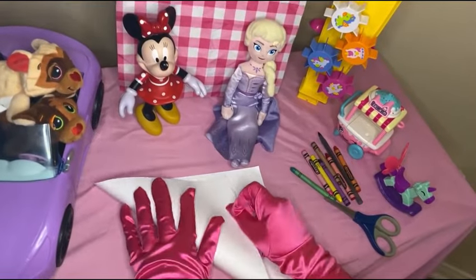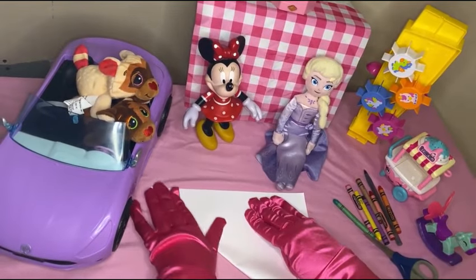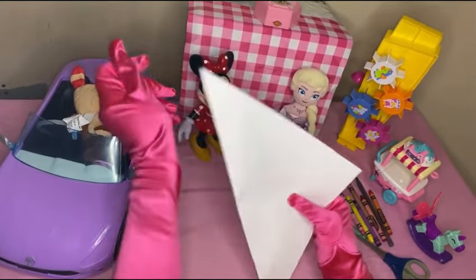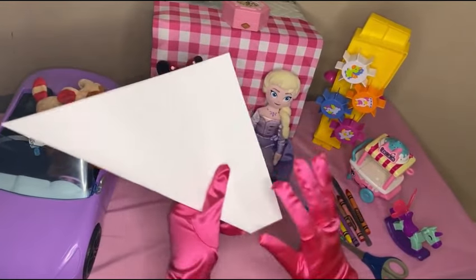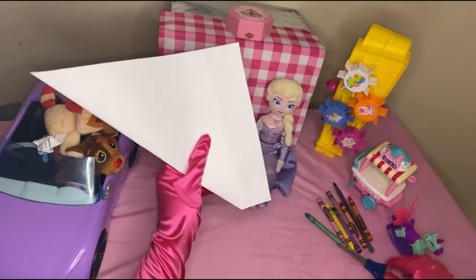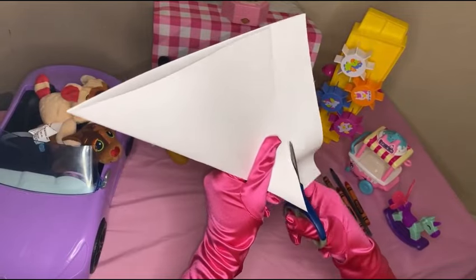The first thing you need to do is fold your paper just like this so it has this shape. Then we need to cut our paper to make sure that we have a square piece of paper, so we're gonna cut this excess part using our scissors, just like that.